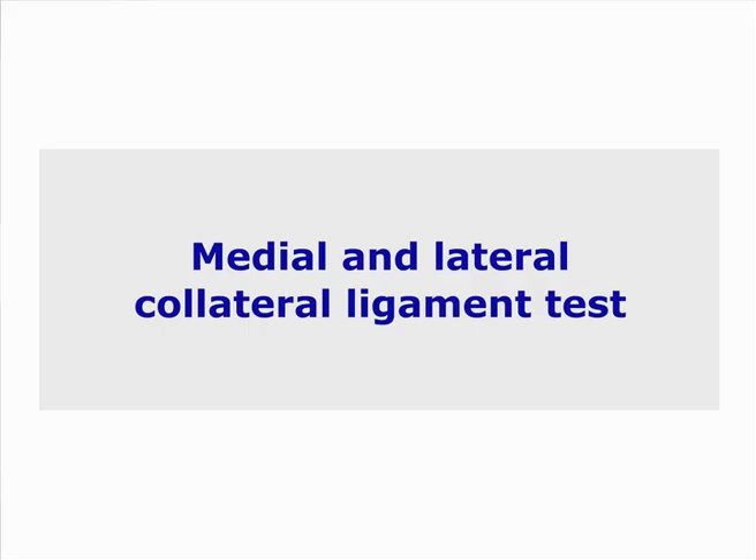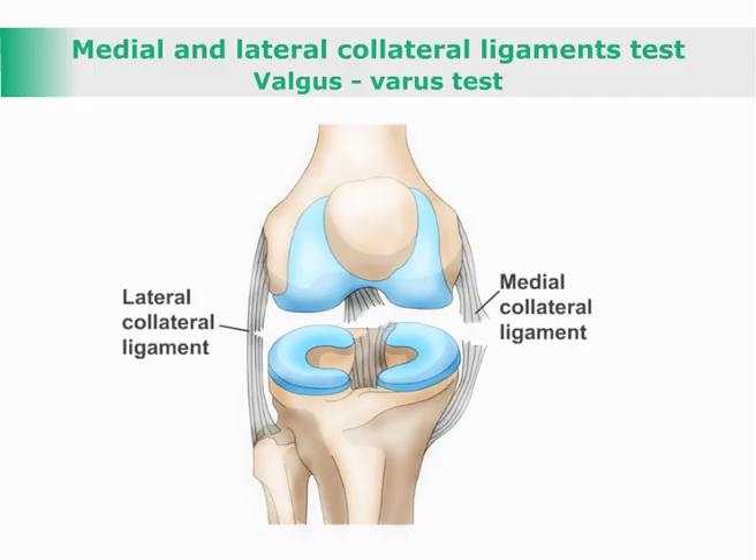Medial and Lateral Collateral Ligament Test — Valgus Varus Test. This is a test for the presence of a tear or rupture of the medial or lateral collateral ligaments.